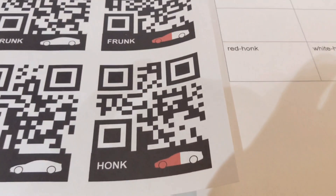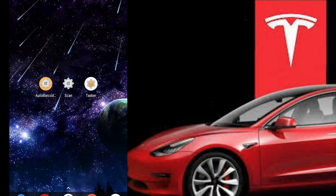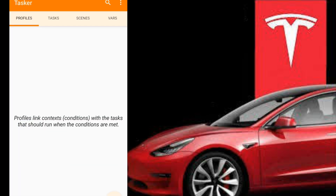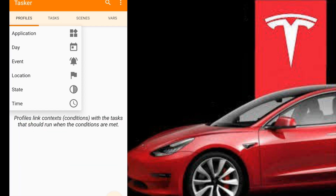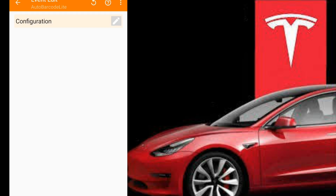Let me show you in Tasker. Before we begin, you obviously need Tasker, the Tesla Tasker plugin, and we also need Auto Barcode — this is the light version, with an in-app purchase through Tasker for the full version. This is created by Tasker as an additional plugin. We're going to hit the plus to create a brand new profile, go to Event, scroll down to Plugin, and then go to Auto Barcode Light.